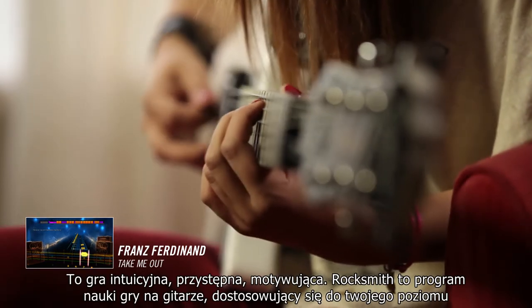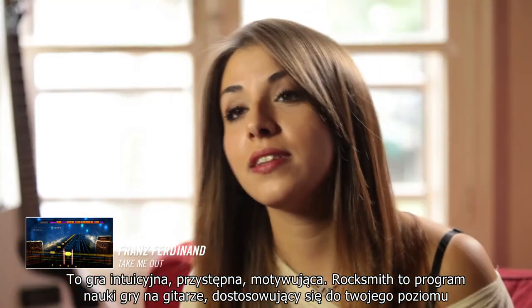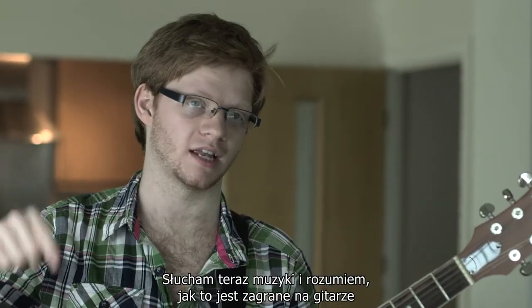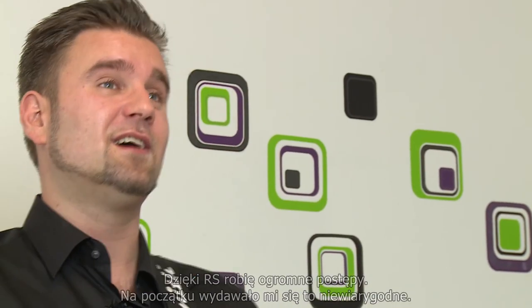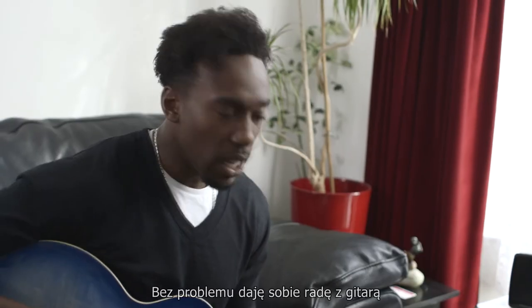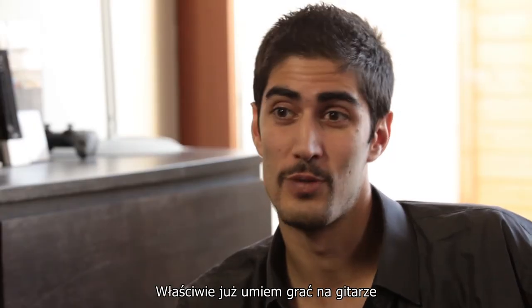It's a game — intuitive, accessible, motivating — and especially Rocksmith, it's a method that adapts really well to your level. I can listen to music and understand how it's played on the guitar. My experience with Rocksmith — I did a lot of mistakes I didn't think of. But in addition to learning to play guitar, I really enjoyed Rocksmith. I think I'm confident with my way around the guitar now. Today I know how to play guitar.